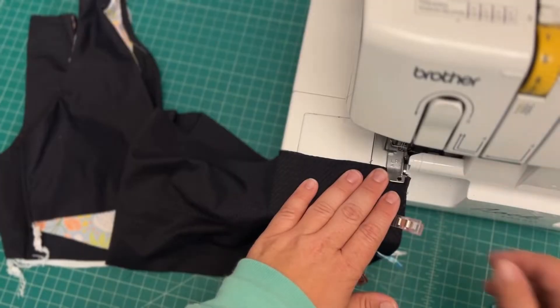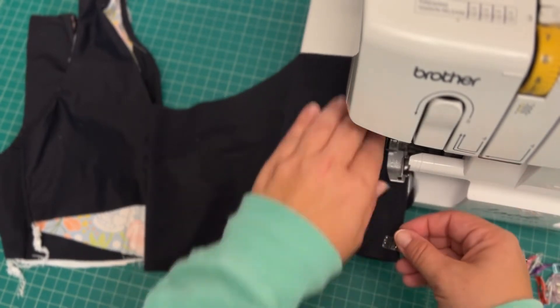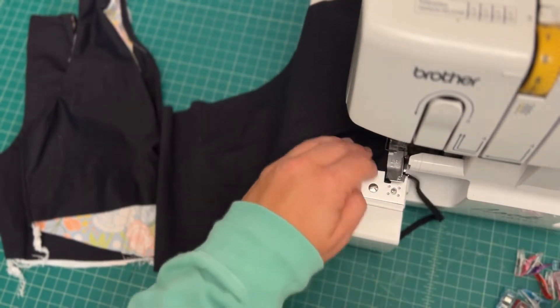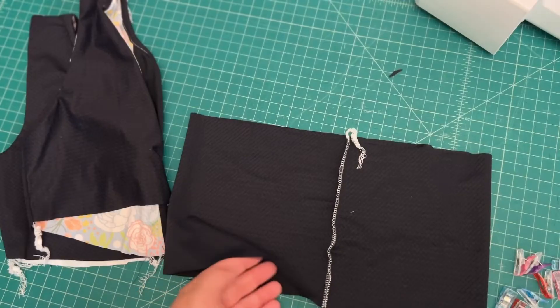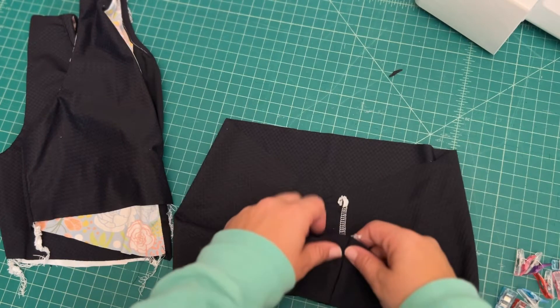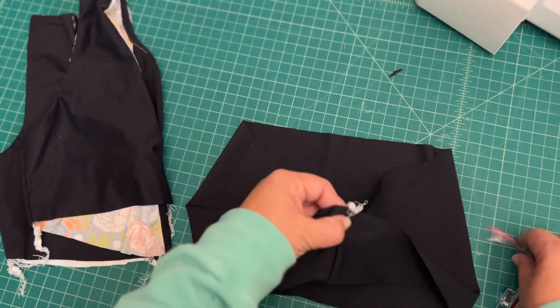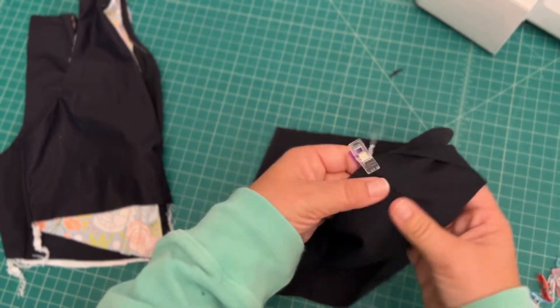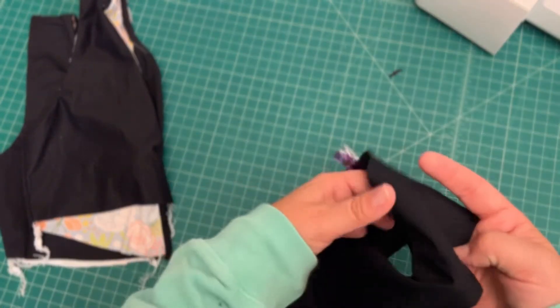First, we'll sew up the short edges. Then you fold it in half with wrong sides together, and I'm going to find the quarter points.